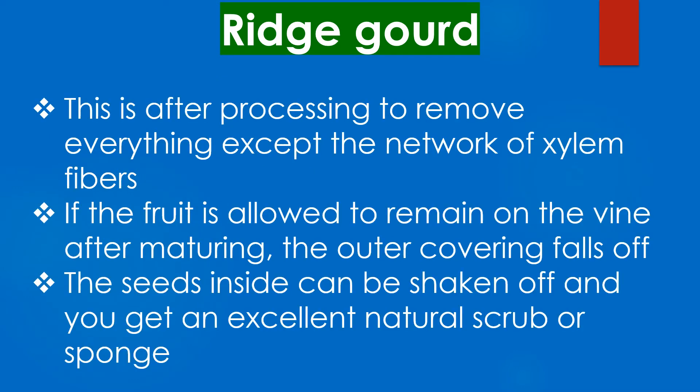This is after processing to remove everything except the network of xylem fibres. If the fruit is allowed to remain on the vine after maturing, the outer covering falls off. The seeds inside can be shaken off and you get an excellent natural scrub or sponge.